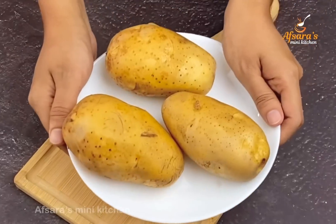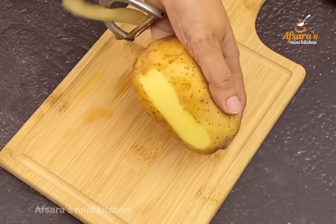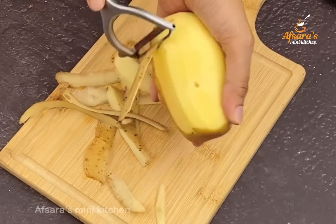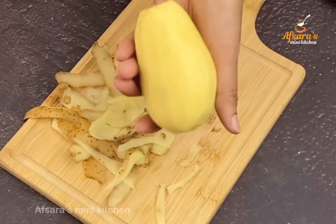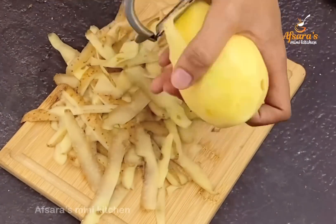Here we have 3 medium-sized alu (potatoes). We will use 3 potatoes — about 1 to 2 pieces each — for this recipe.